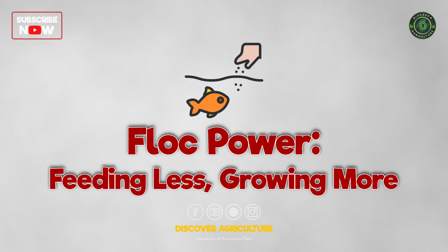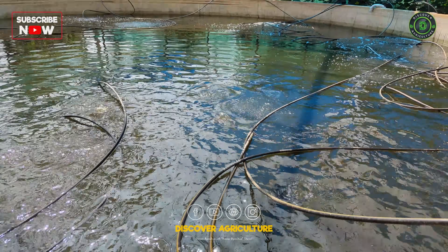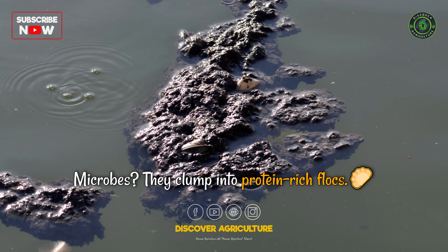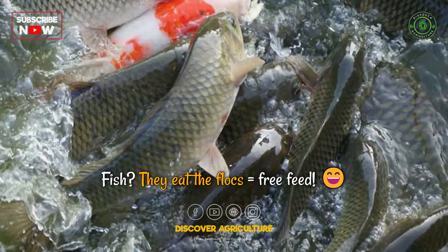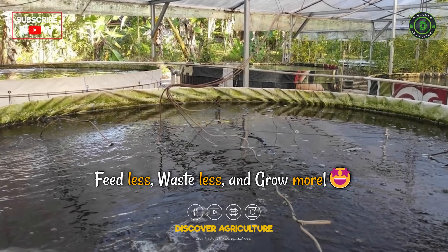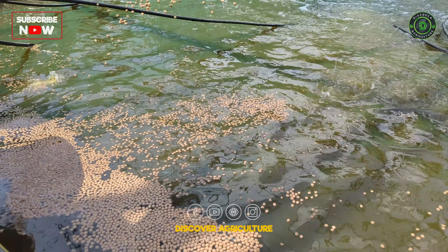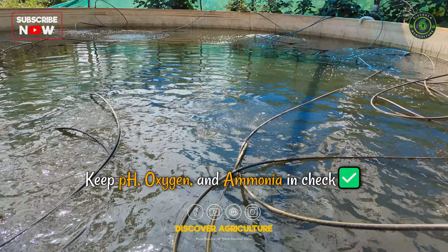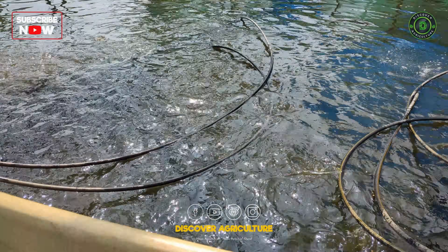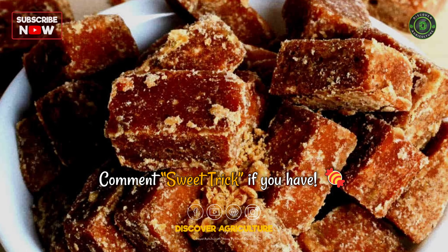Flock power — feeding less, growing more. Here's the magic: bioflock turns waste into wealth. Fish poop, microbes eat it, microbes clump into protein-rich flocks, fish eat the flocks — free feed! So you feed less, waste less, and grow more. Save up to 40% on feed — that's real money in your pocket. Just keep pH, oxygen, and ammonia in check and let the flock do its thing. Ever use jaggery as a carbon source? It's a sweet trick if you have.